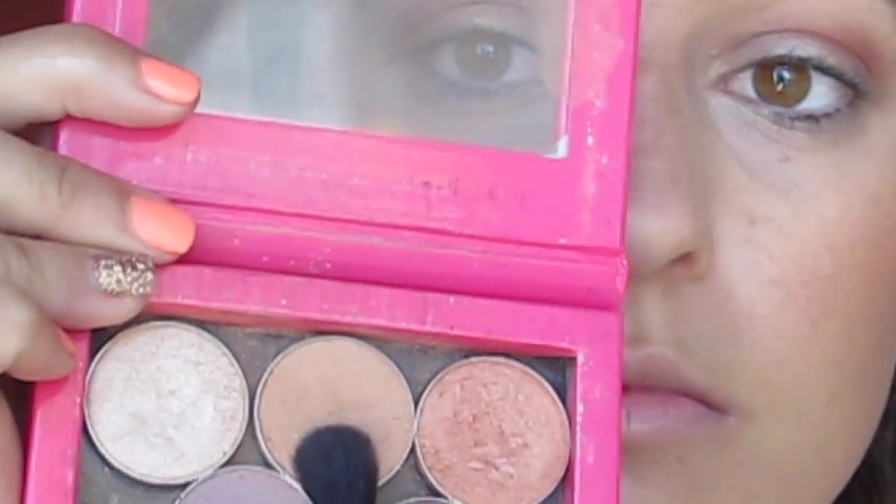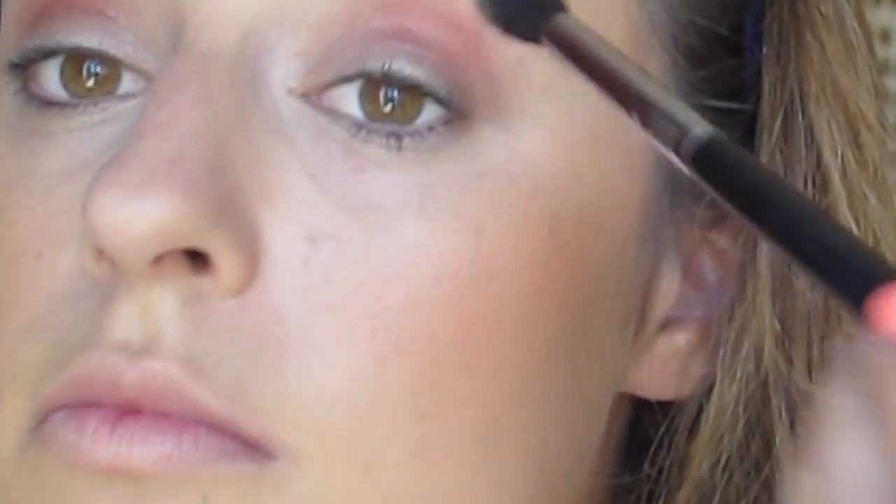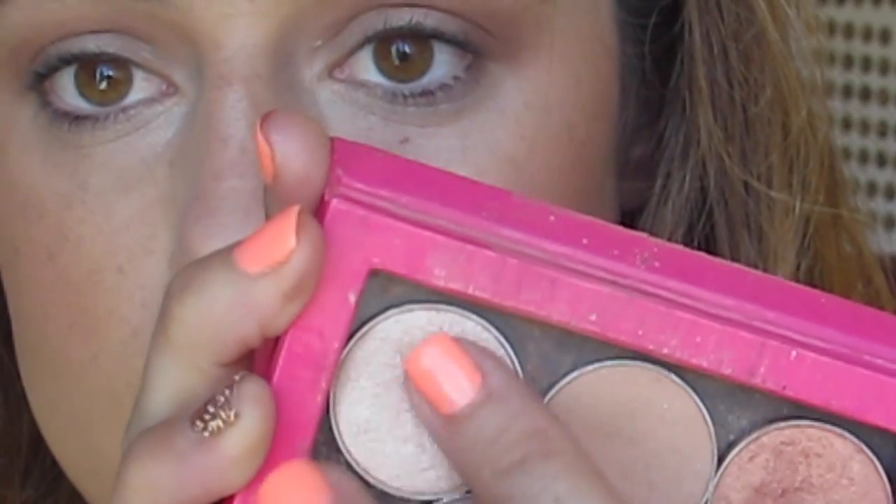Now I'm going to use one of the Metal Crush eyeshadows from Kat Von D. I'm not sure of the name but I'll link it below. I'm just lightly placing some in the crease area — not necessarily pushing it into the crease, but just fluffing it on there to add some pigmentation. Then with a Sigma E40 and some of Makeup Geek's Creme Brulee eyeshadow, I'm dusting all over that Kat Von D shade because I don't want it to be super intense. I just want a light wash of color, blending it all over to blend with the transition shade.